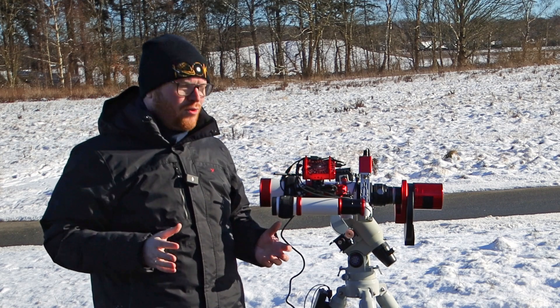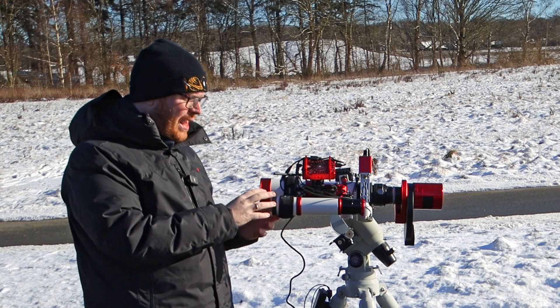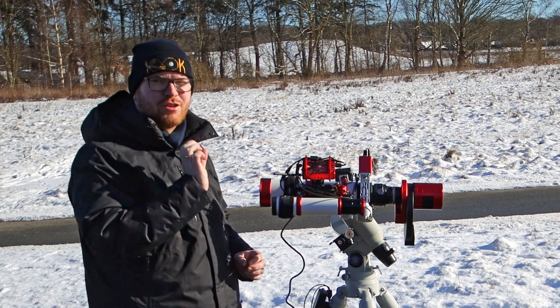In this video I'm going to show you how to get this guide scope focused correctly, how to situate the camera, and how to get everything spot on so you get the best possible guiding — because it is quite different than focusing a main scope.